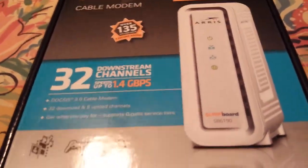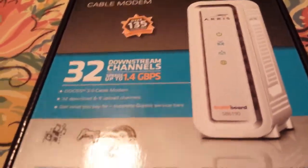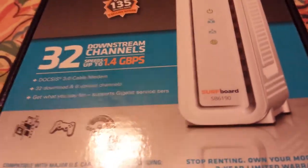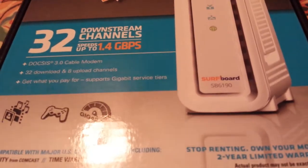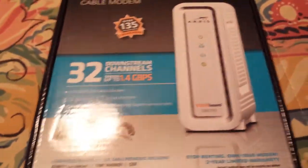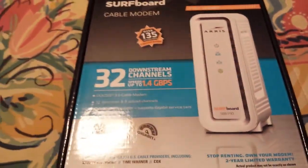If you guys aren't familiar with what a modem does, it basically turns your coaxial — which is the round white or black cable that comes from your wall — into internet, essentially. It turns it into that fat prong thing called an Ethernet cable.